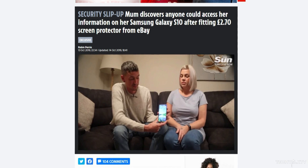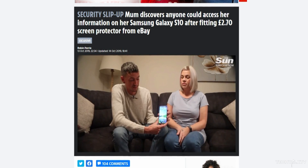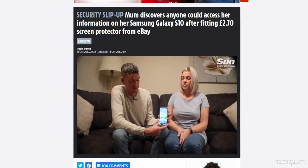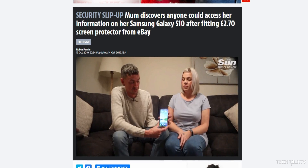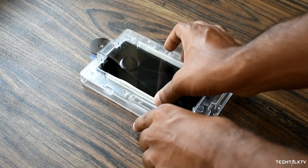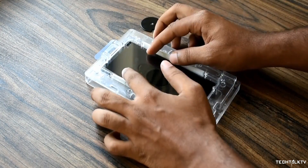You might have heard about this on the internet in the last few days — the ultrasonic in-display fingerprint scanner on some Galaxy S10 and Galaxy Note 10 devices has a bug which is allowing someone with an unregistered fingerprint to unlock the phone. Let me tell you why it's happening and why I think the media is blowing this out of proportion, as they always do.